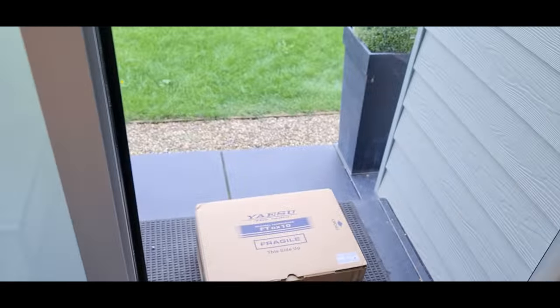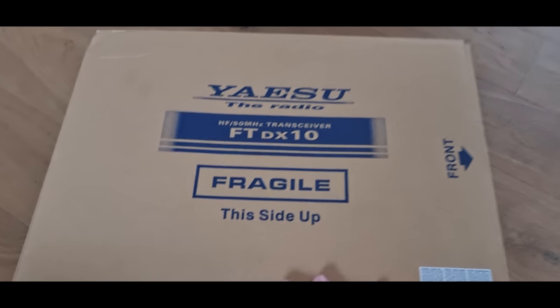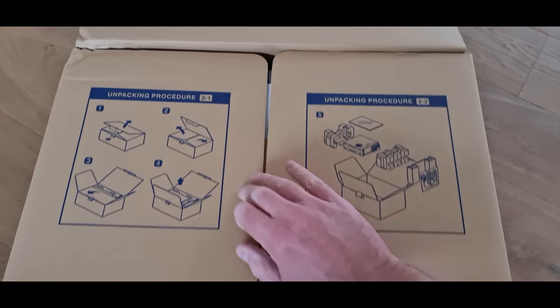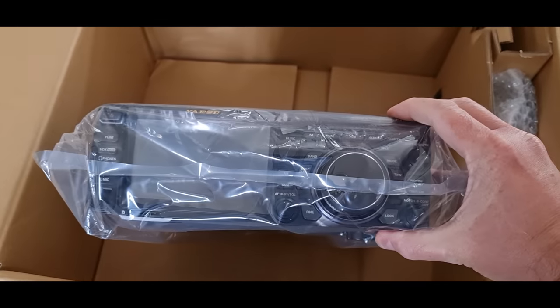There's a delivery guy at the door — wonder what that could be. Thanks to my haters for providing me with loads more views on my latest videos and giving me loads more lovely AdSense revenue. I bought my new radio: a lovely Yaesu FCDX10. I've heard such good things about this radio, I'm really really excited to find out more. Look at this — this is a bad boy!